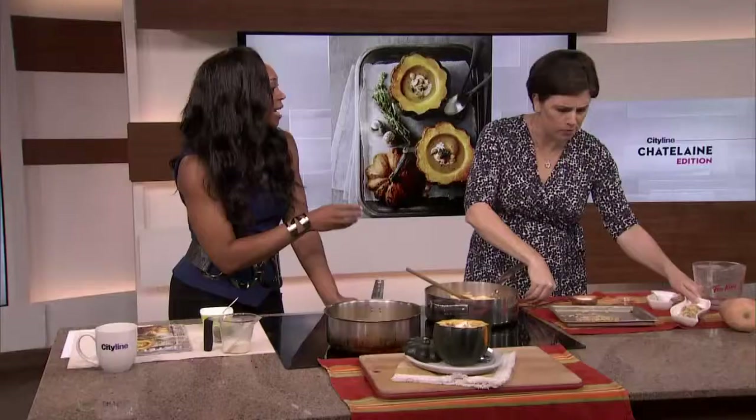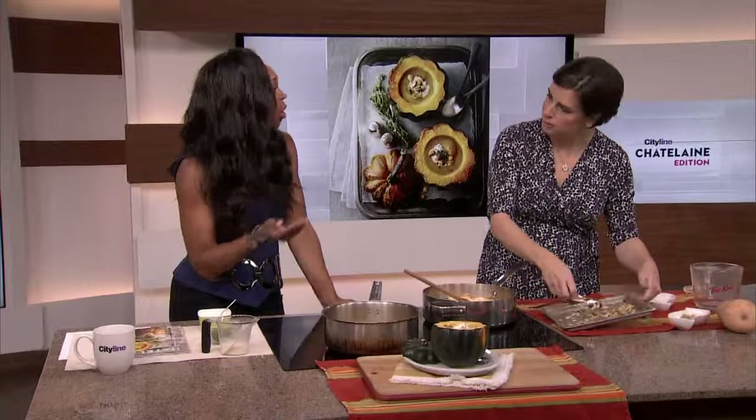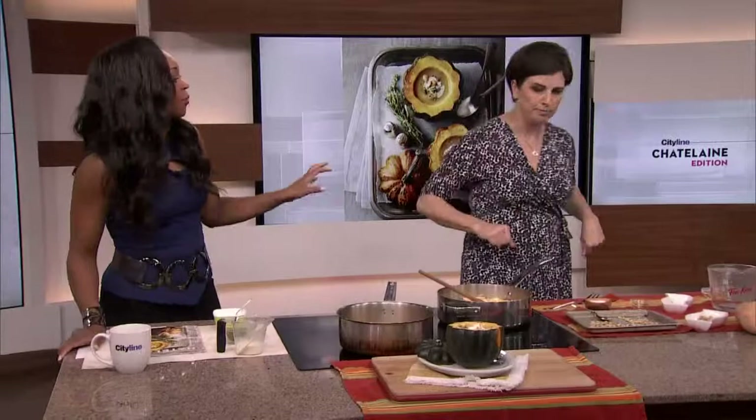I'll say this about Chatelaine Magazine: you're very good about using all of the bits of a recipe. That's the way we need to be about food — respect your food and use all of it. A little bit of sour cream, lime juice, cream. For the specifics, always go to our website at cityline.ca.